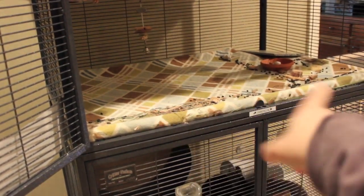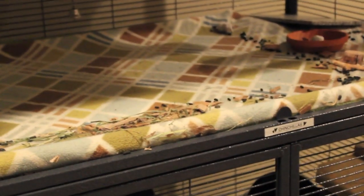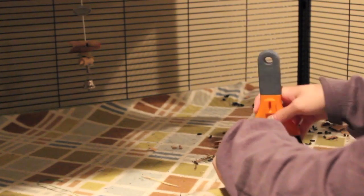Now that the box is cleared out, I'm left with a bunch of poop and toys. I'm going to take out the toys and put them off to the side. Here is the chinchilla-designated dustpan and brush, so I'm just going to sweep that up. Here's the poop and stuff that came off the fleece of the top level — now I'm just going to chuck that out.